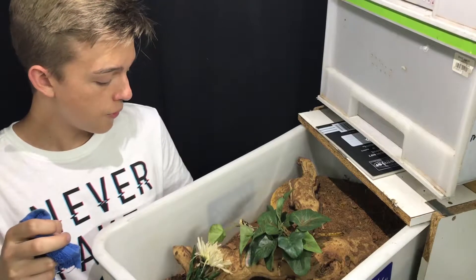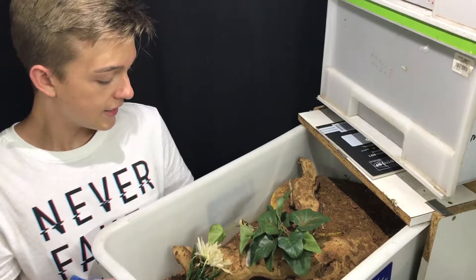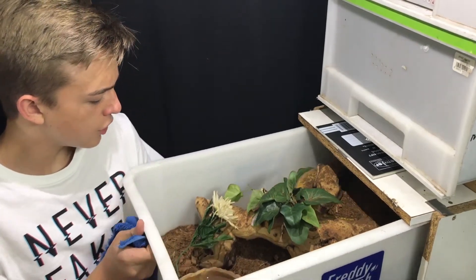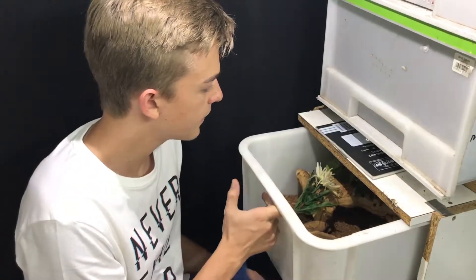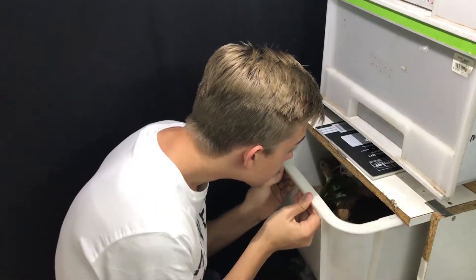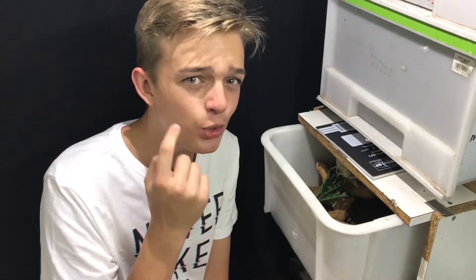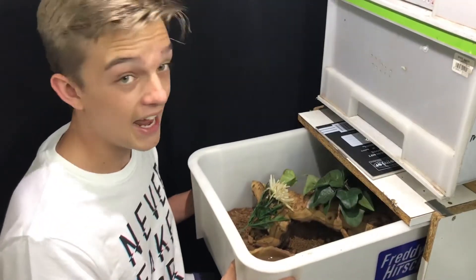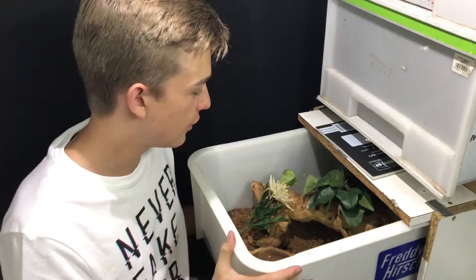A stupid thing I used to do is open my enclosure and stick my head in to check inside. Don't do that because you may get bitten. I've been bitten on the cheek and it's not pleasant when you have two U-shaped marks from a snake, and sometimes their teeth can get stuck and rip out of their jaws into you.